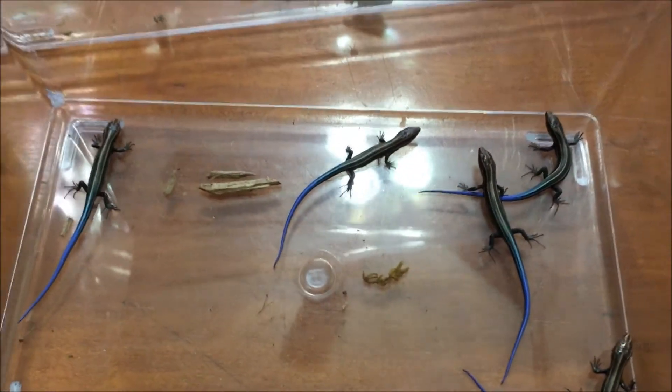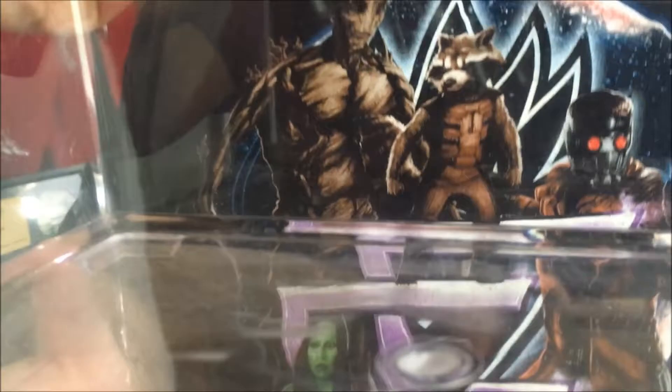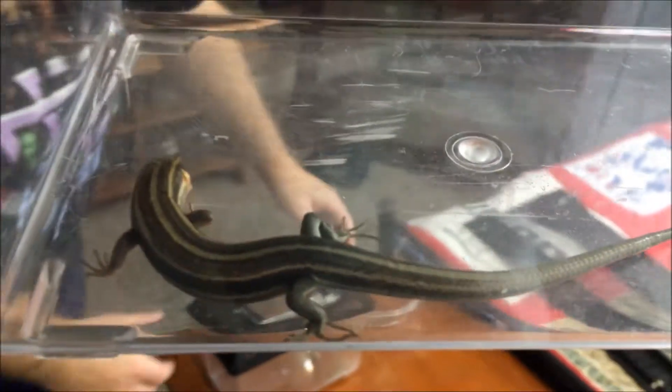This is the first five-line skink I got — this is Thor. You can tell he's considerably bigger; they can get between five and seven to eight inches long from nose to tail, and he is totally full grown, so he's the daddy skink. If you notice there's a little bit of redness to his face — his face becomes really red during breeding season, and that's how you can easily tell the males from the females.